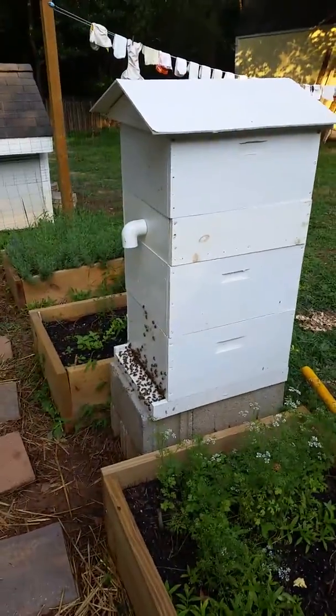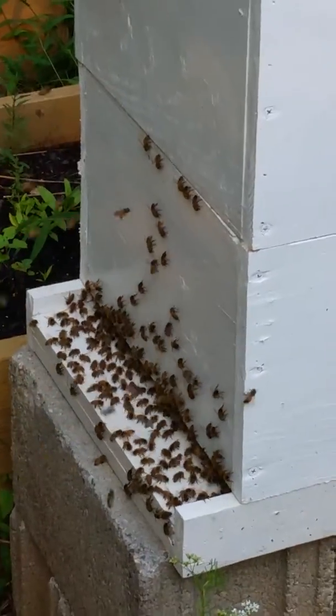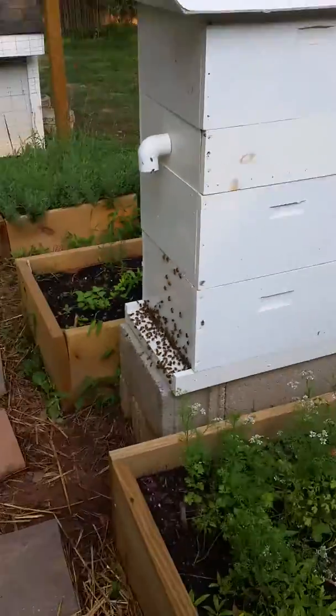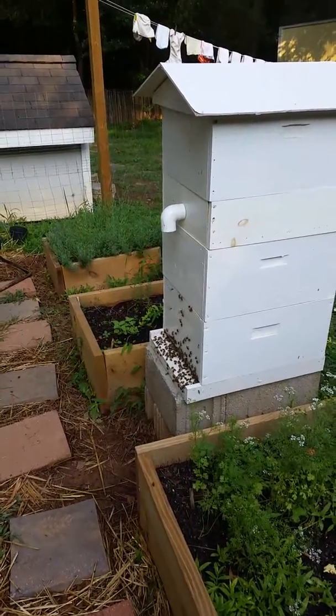They're being fairly active today, doing their thing. I came out here about 10 minutes ago — you would have seen the swarm of a lifetime.